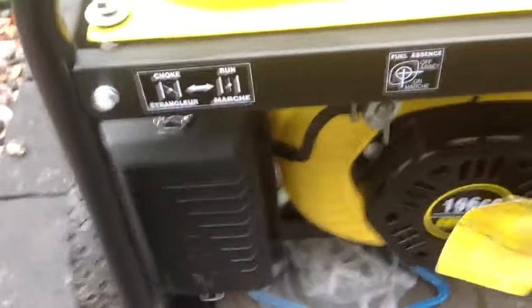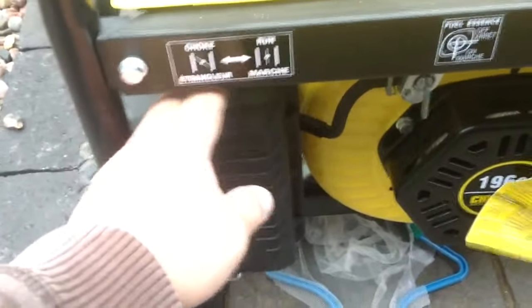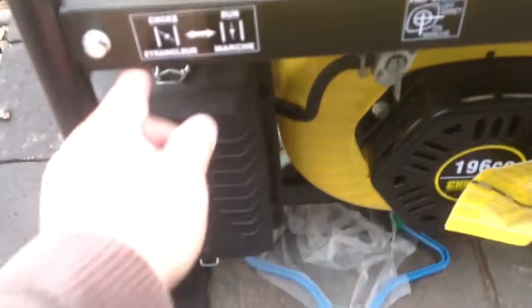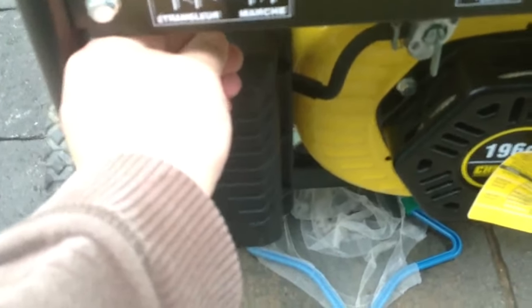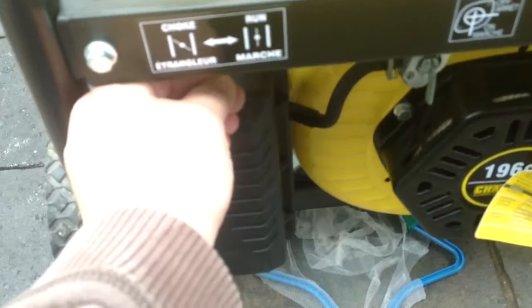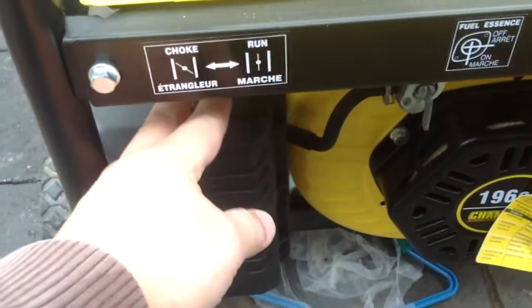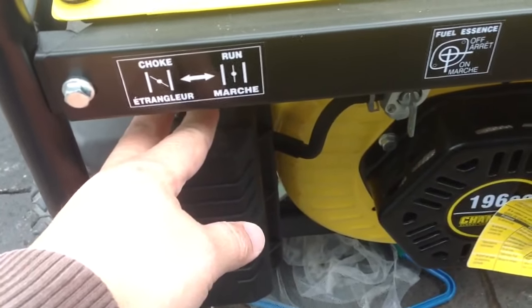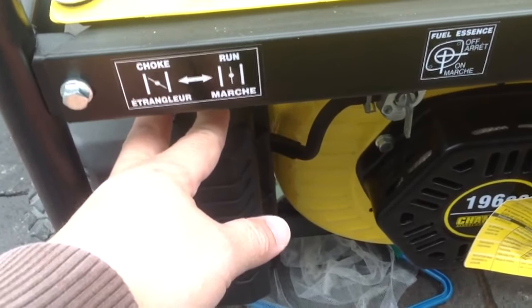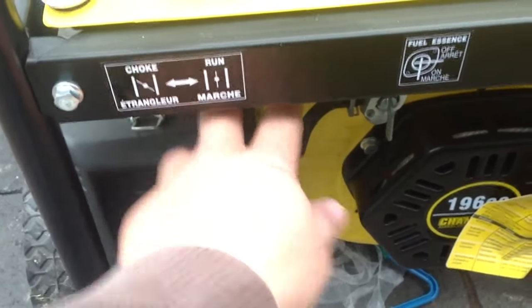Once it starts it's going to have white smoke like that — that's normal. As the choke is going, you have to slowly move it to the right, and then you just turn it all the way until it's on run.